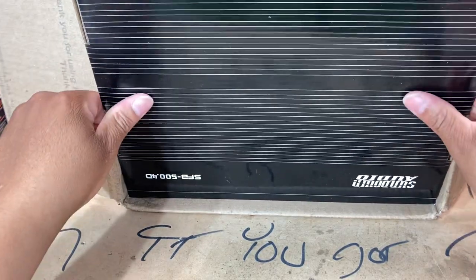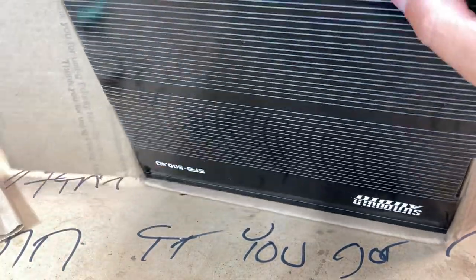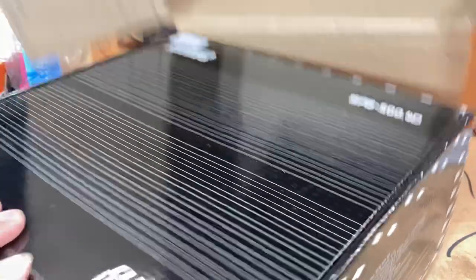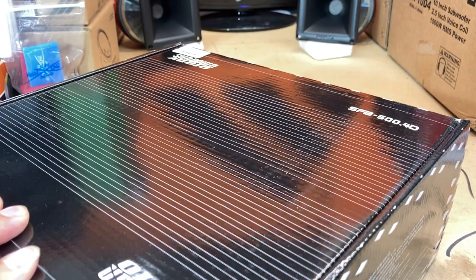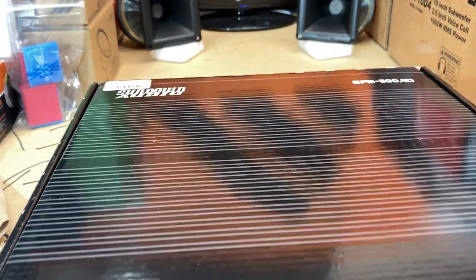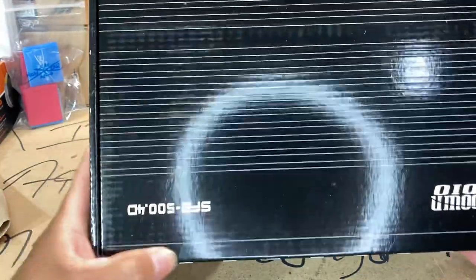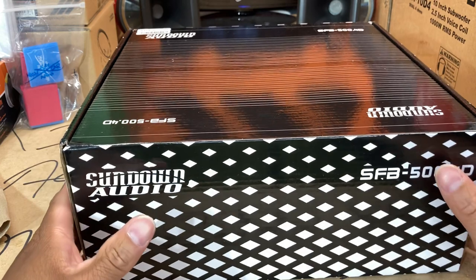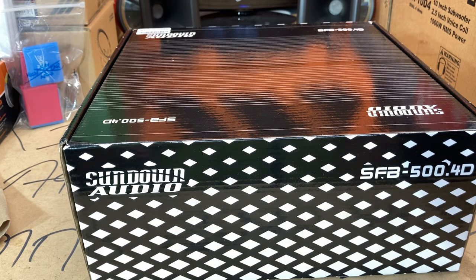I'll just slide her forward — nope, we're gonna have to get her out. All right, that actually worked out. So y'all see it right there — SFB 500.4.